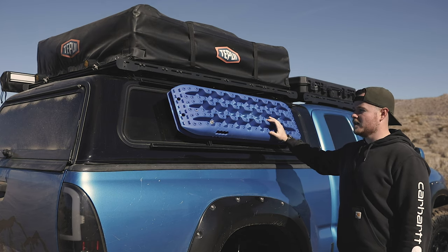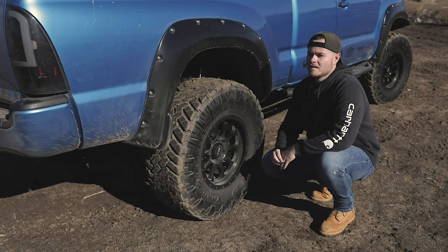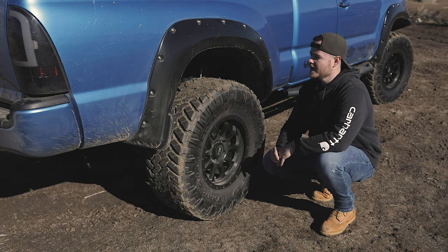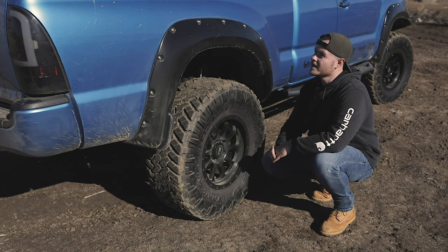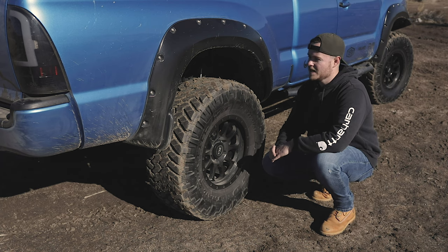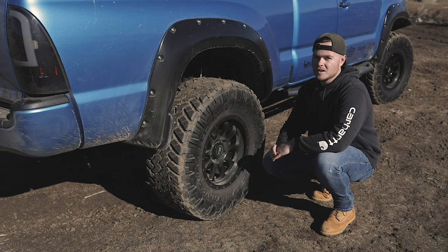On the rear suspension of this truck we threw on some Firestone Ride-Rite airbags as well as Daystar cradles to allow full flex to still happen in the rear. The reason behind the airbags is we've got a lot of weight on the back of this truck and we haul a lot with it, so having the adjustability to run whatever PSI you want and to raise or lower the rear has really helped the overall ride stability.